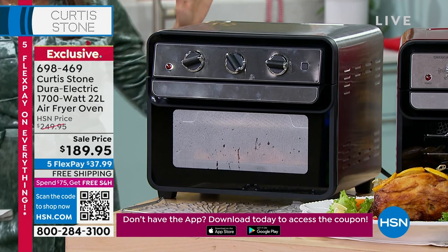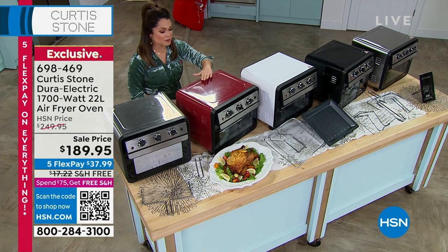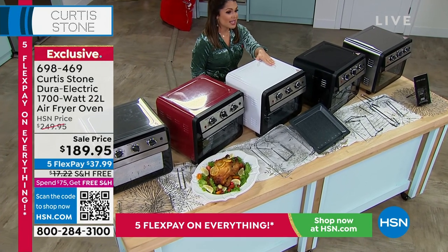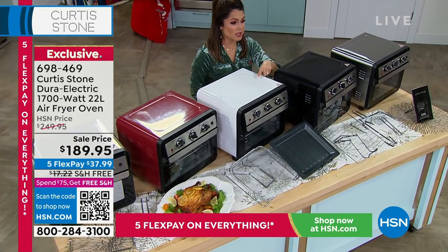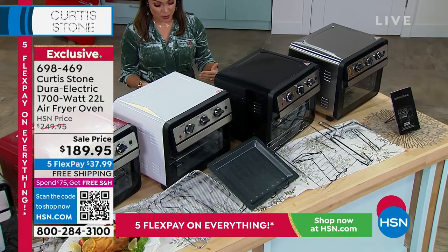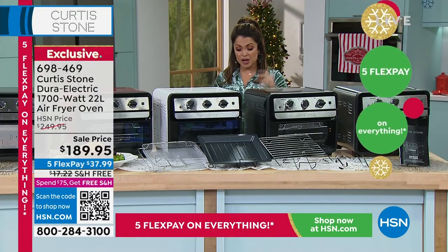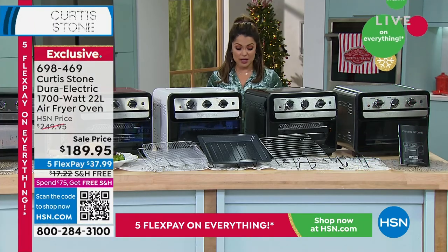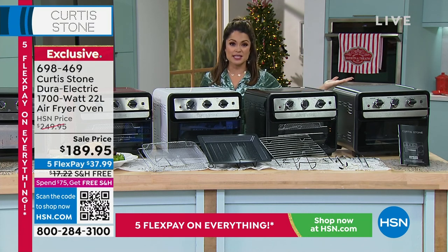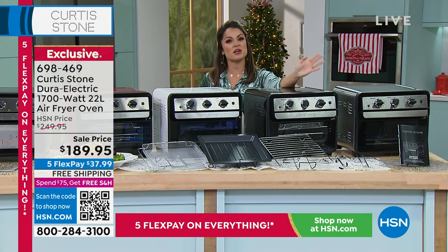Now we're going to talk about the perfect way to get that crispy golden crunch when air frying, that perfect rotisserie, to bake, broil, toast, dehydrate, and convection bake — all in one appliance on your countertop. It gives you more cooking real estate and you don't have to heat up your entire oven every time. About $60 off on the Dura Electric air fry oven combo — all nonstick inside. Colors available: stainless, red, white, and black. The white has only about 100 left. Includes rotisserie spit, crumb tray, oven tray, oven rack, and air fryer basket. Fits a 12-inch pizza, four-pound chicken, or six slices of toast.